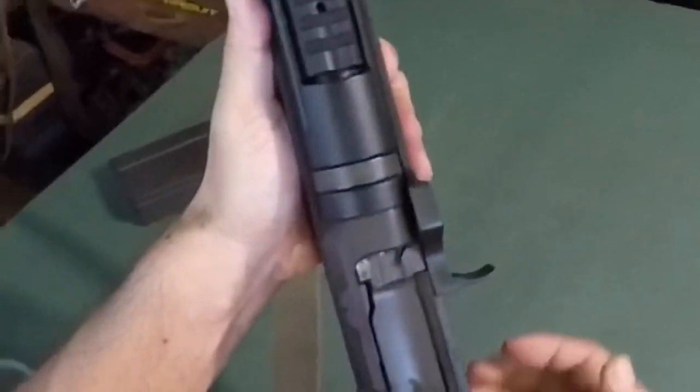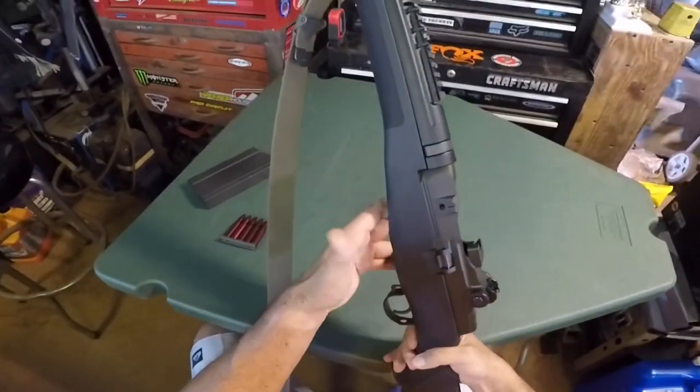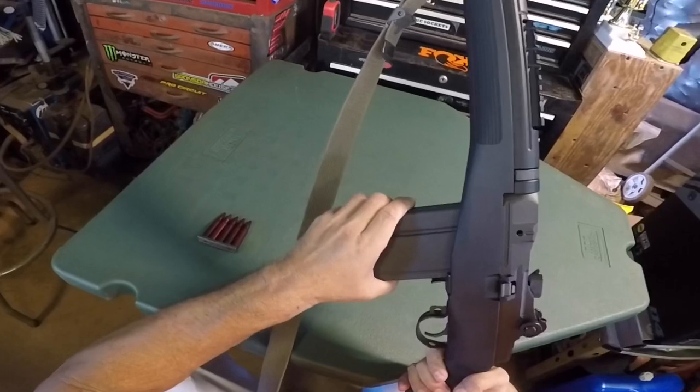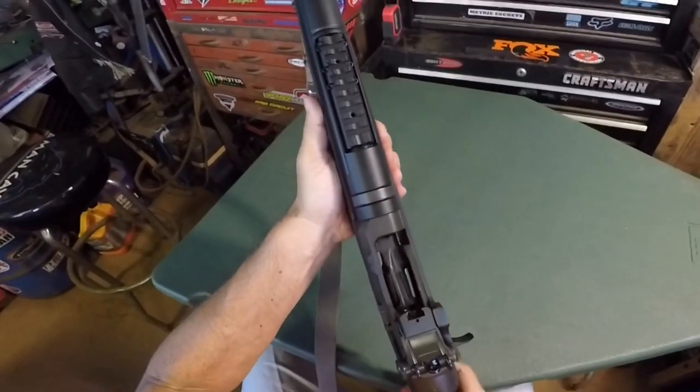Pretty nice trigger. To lock the bolt back, push the button on the side. With the magazine, it rocks in, and it'll lock back on the last shot.